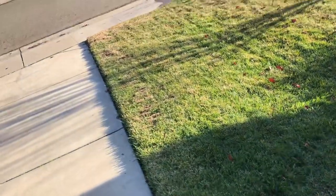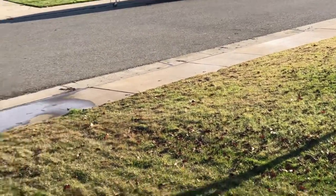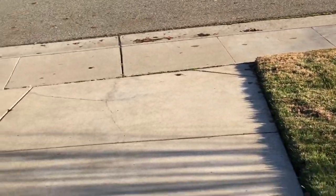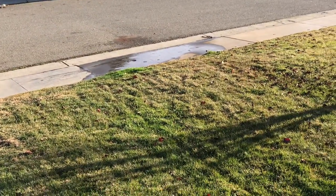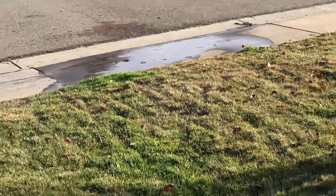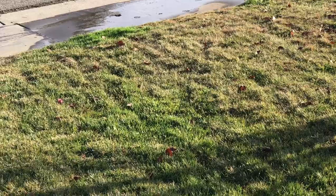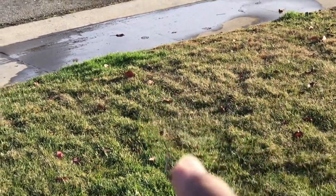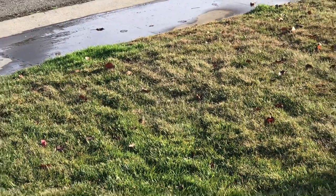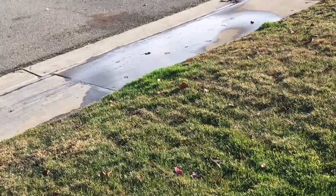Everywhere else is dry — my neighbor's sidewalk, their driveway, everywhere is completely dry except this area. That's the drainage that leads from Tiki Falls. It exits right in this area underground and slowly dribbles out into the street and onto the curb. Let's get a better look at it.